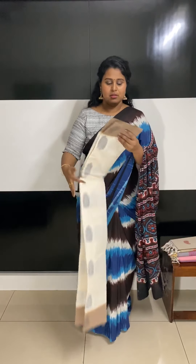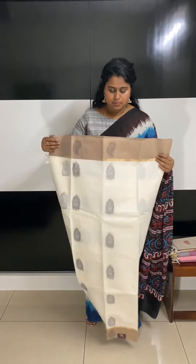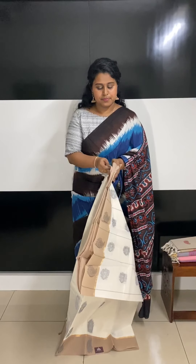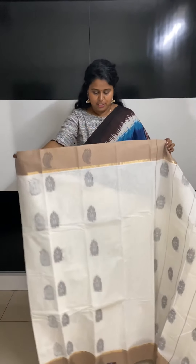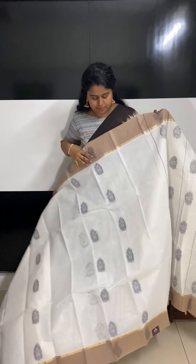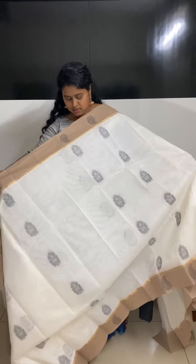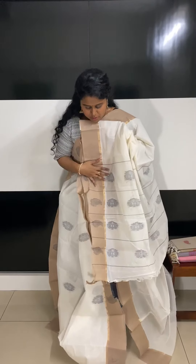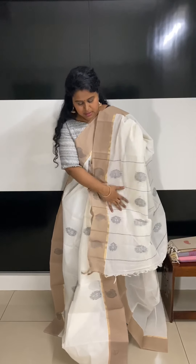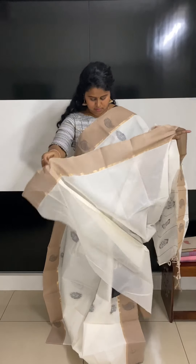The next one is in an off-white — not full pure white, more of an ivory sort of white. It comes with a beautiful biscuit color border and gray booties. They have abstract and paisley motifs on the border. That's the pallu. As I mentioned, they all come with a running blouse.